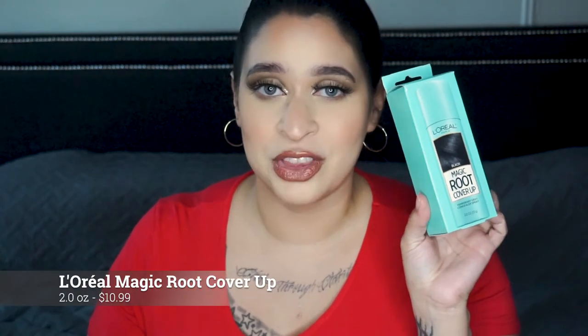In this video, I am trying out L'Oreal's Magic Root Cover-Up in the shade Black. Vegas wants to make another appearance, but he's a little camera shy today.